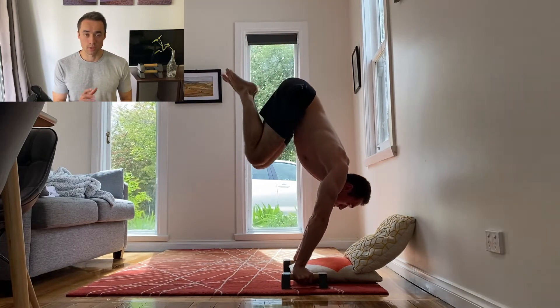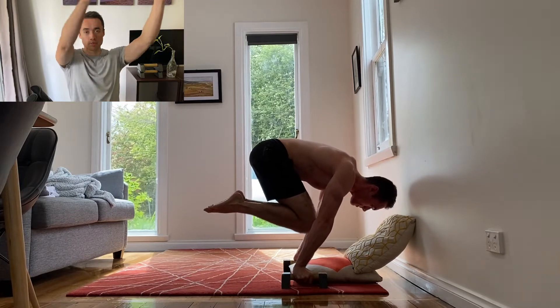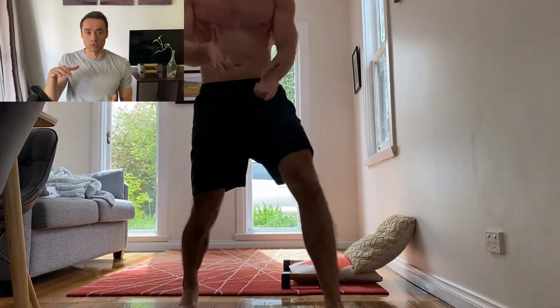The reason this exercise is useful is because of the way it loads the shoulders. It gives the shoulders a full range of motion compared to most planche exercises which are horizontal and static. The tuck planche negative gives you the full range.